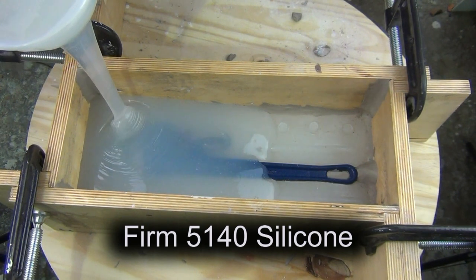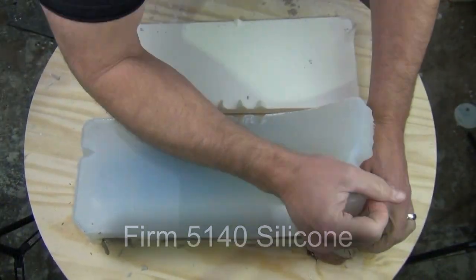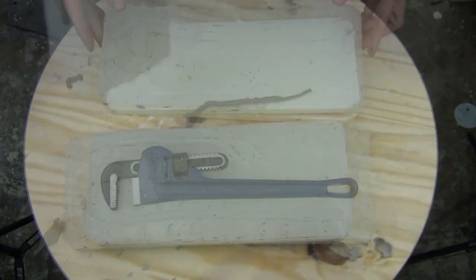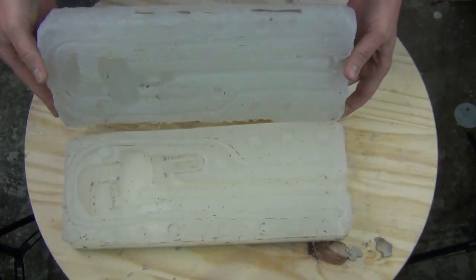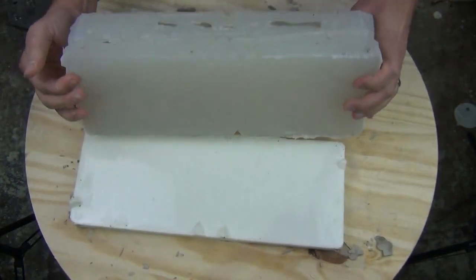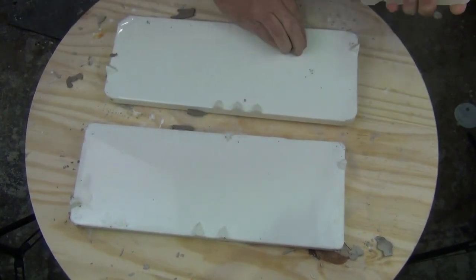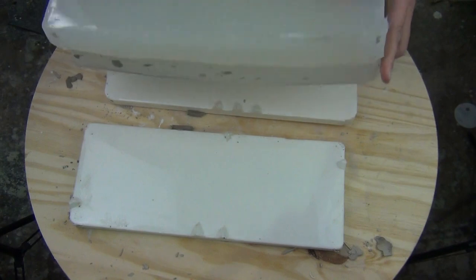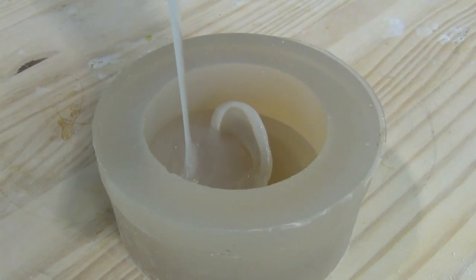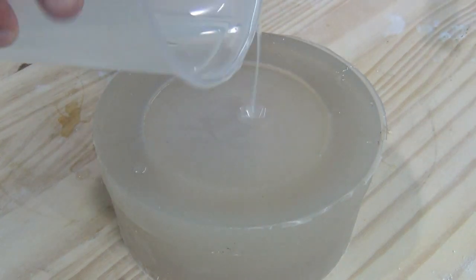Soft silicones are usually best used for parts with deep undercuts, like the skull mold we showed a few seconds ago. Firm silicones are better suited for multi-piece rubber molds that have to key together and hold their shape very well when strapped and put under tension — for example, when casting expanding foams or precision resin parts. It's important to remember that there's not a perfect silicone; different silicones are more appropriate for different applications.